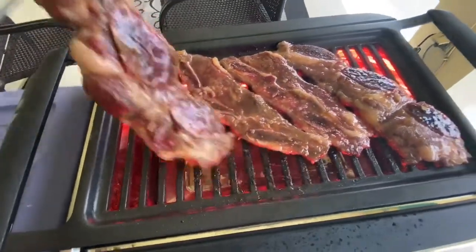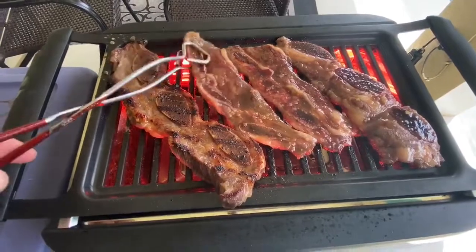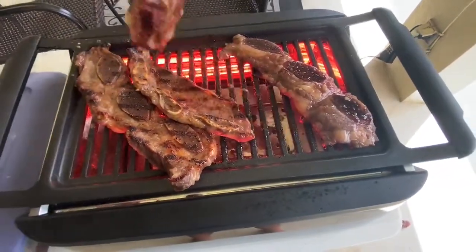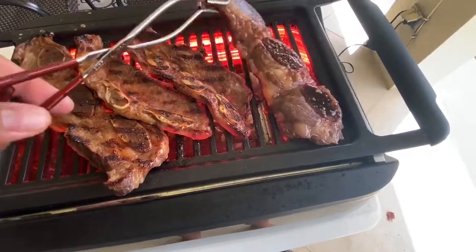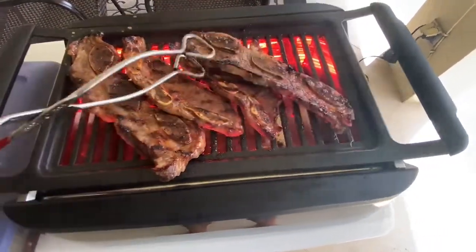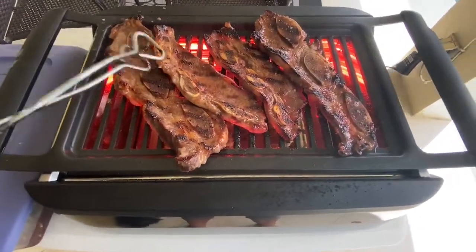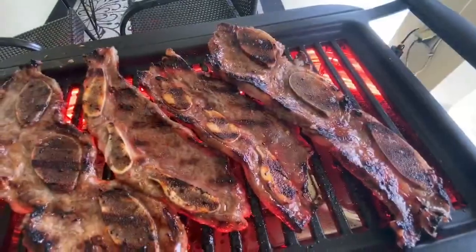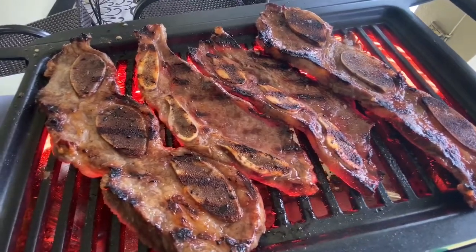I hope I'm serving up a little bit of food action for you all. These short ribs are looking really great as I'm flipping them, and you can see the grill marks are really nice with this infrared grill. These short rib slices are fairly thin so they're gonna cook up really quick — we're talking about less than 10 minutes.